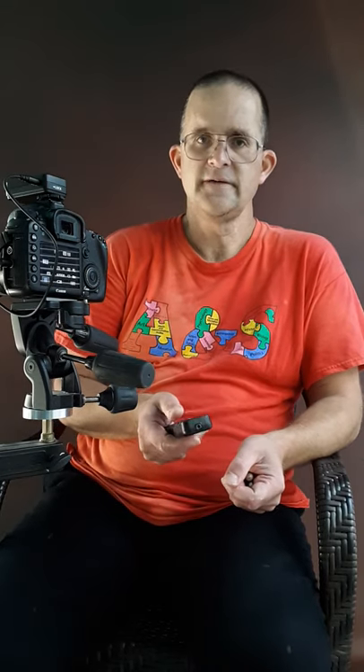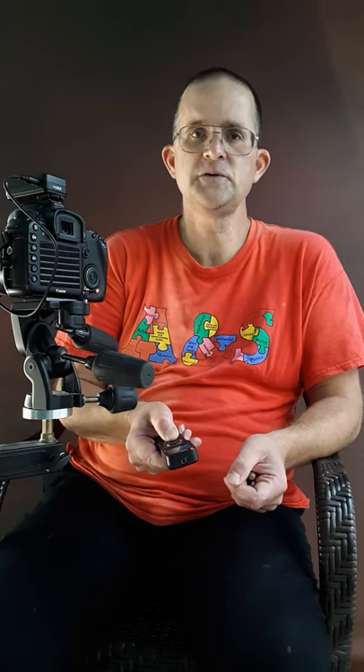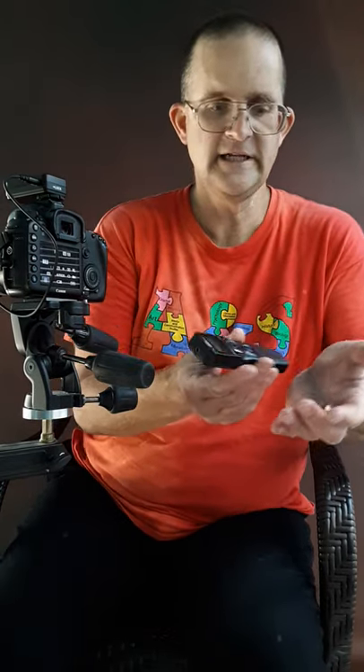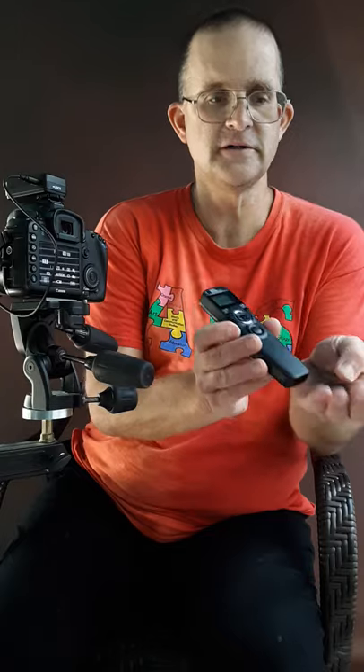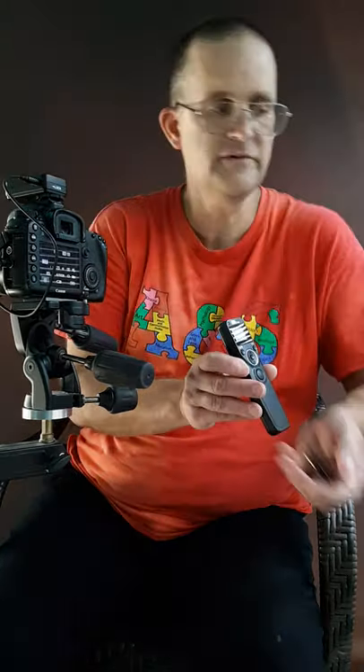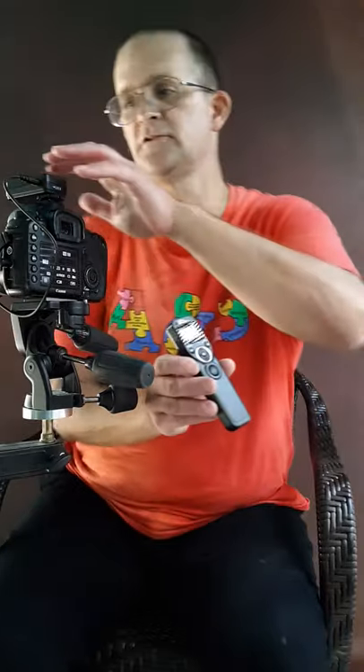It's great for light painting where if you want to do 45 second exposures, or 30, 10, or 5 seconds, you can count it out. You could be 30 feet away or 15 feet away. This takes two AAA batteries, and so does this.